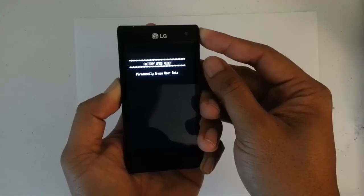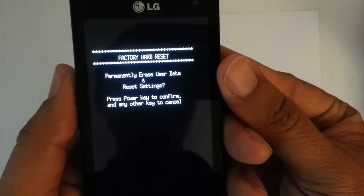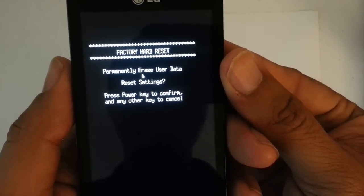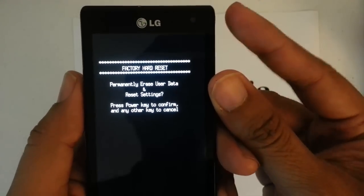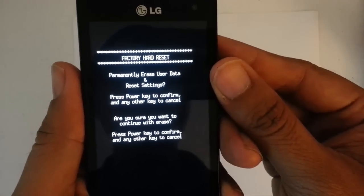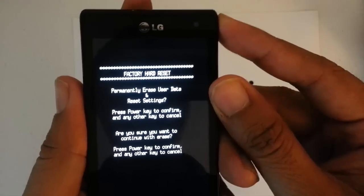Just keep holding it right there. Let go. What's it asking you? You want to permanently erase your user data and reset settings. Press the power key to confirm. That's what we want to do. And it's going to ask you again, are you sure you want to do this? Yes — power key to confirm.